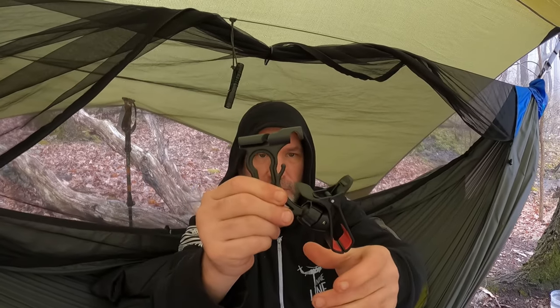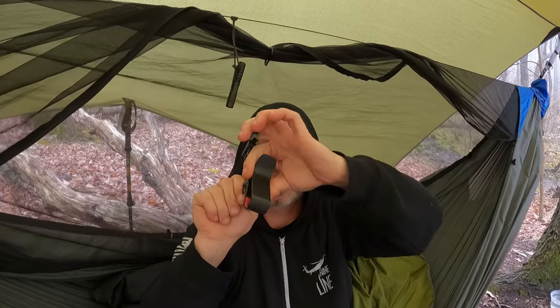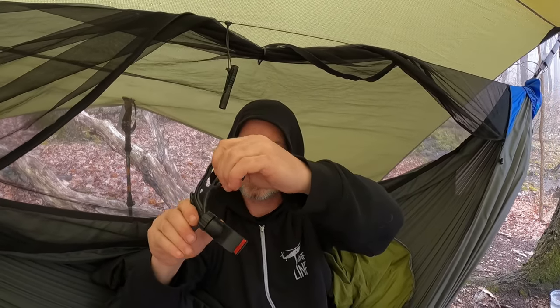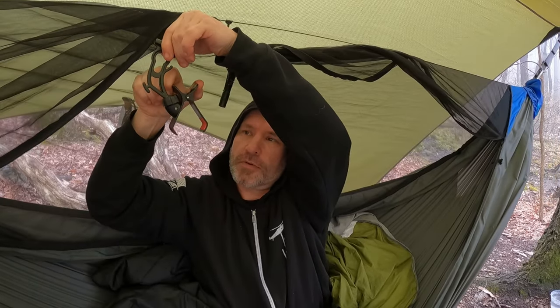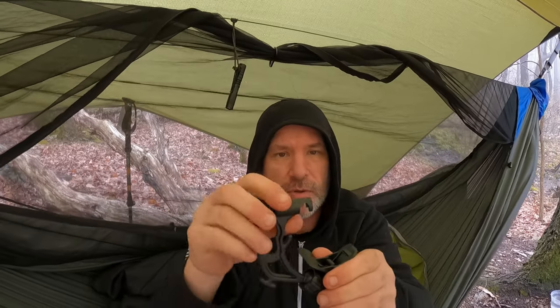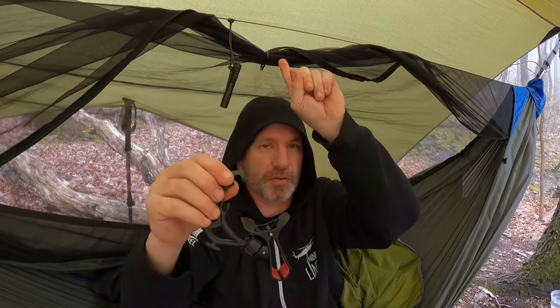Tightening that down makes it stay in place really well, and you can also swivel it any way you want. I've been using it like this because it points down more when I lay flat. Let's hook this up and take a look. It comes with a button — the squeeze button that locks — and that clips right into it.